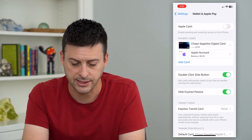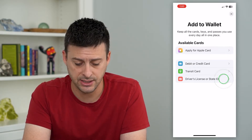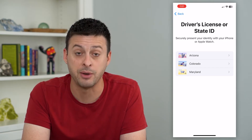On here you can see I can tap Add Card, and at the bottom is Driver's License or State ID. I can tap on that. The unfortunate thing is it's currently only available in three states: Arizona, Colorado, and Maryland.